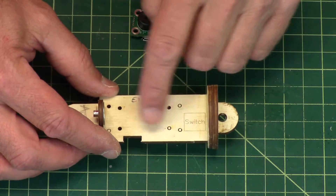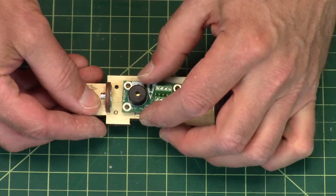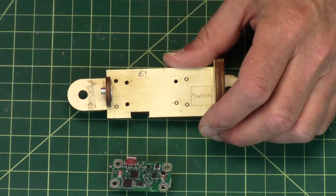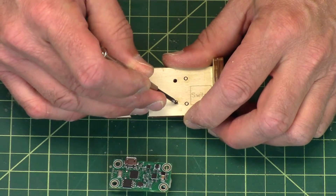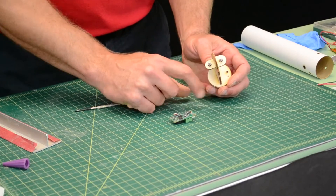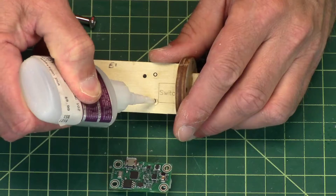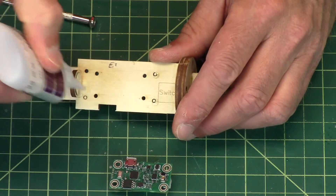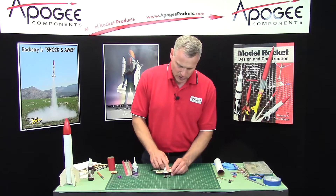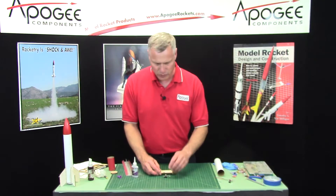There are little holes here and we need to knock out the holes that correspond to our altimeter. For the Easy Mini, it's the inner ones. You'll take a little screwdriver and just punch them out just like we did before. The other little holes you can punch them in, punch them out, or leave them in. If you leave them in, what I like to do is just put a little glue onto them and that will keep them in there permanently — just to keep them in and add a little extra strength.